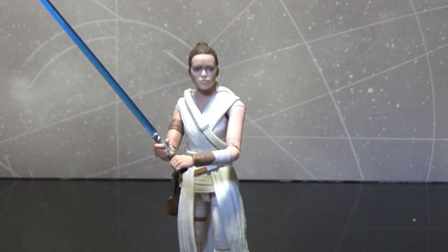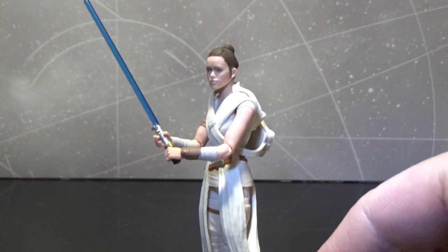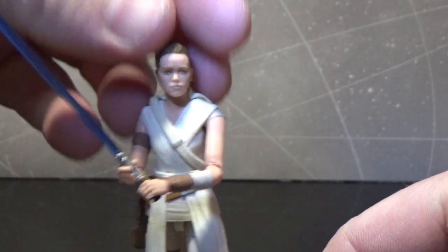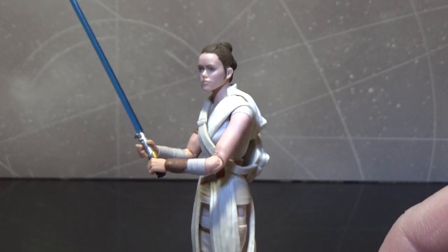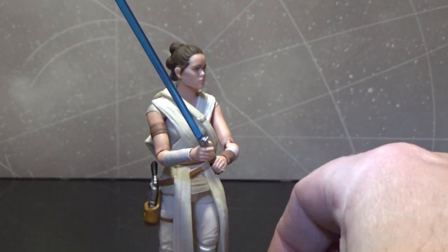Here we have Rey from The Rise of Skywalker. This is a pretty good figure — I actually really like this one a lot. Great likeness, it's got the photo real paint apps which is pretty good. The scale makes that process a little bit harder and it doesn't always work, as we've seen with older re-released figures. But to have a new sculpt and work in that printing in the same process has actually paid off really well, not unlike her six-inch counterpart from the Black Series.